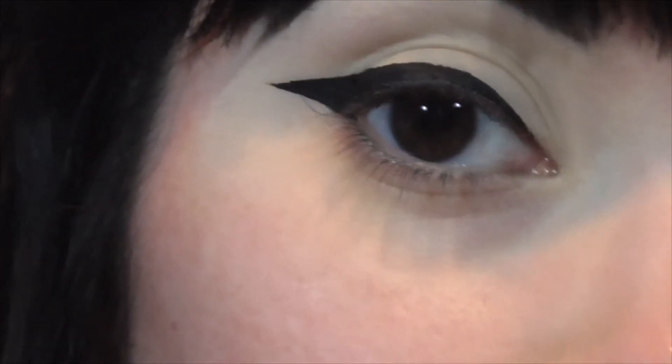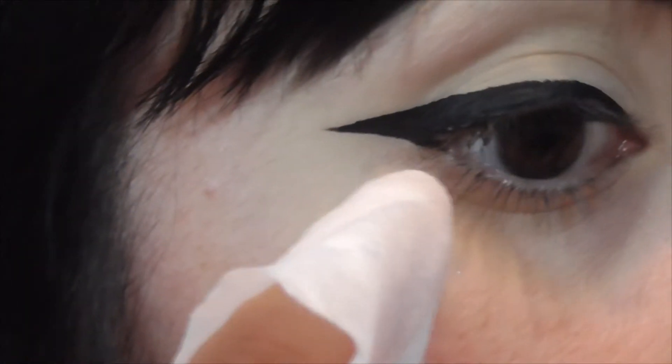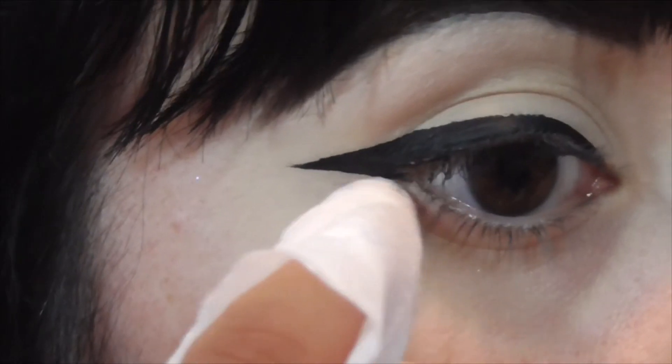To clean up the edge, I'm going to take a makeup wipe and wrap it around my finger — just like this. This is the Yes To makeup wipe, just in case you're wondering. And I'm just going to clean this up here.